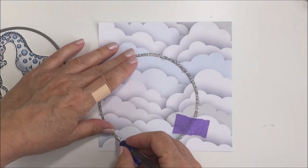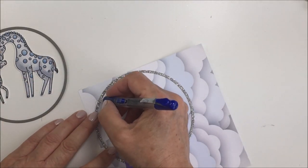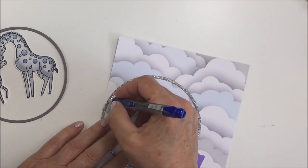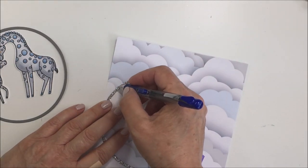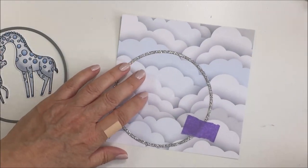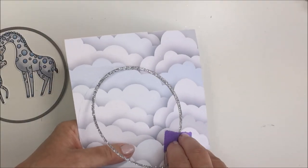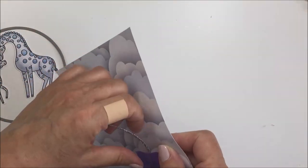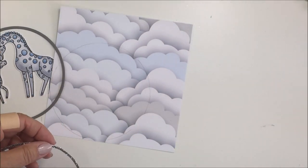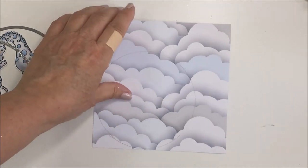I finish tracing the circle out and then take my Cutter Bee scissors to cut around the outside edge of my pencil line — maybe just a little bit on the inside of that pencil line. Then I glue that frame on top of the cloud paper, which is going to provide a focal point for my little giraffes on the card front. That was the idea I was going for here.